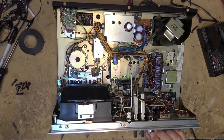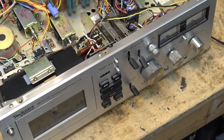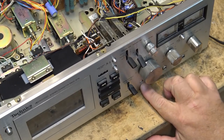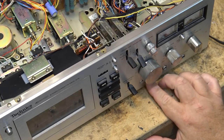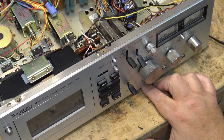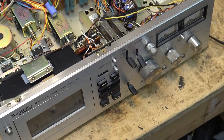It also has a Dolby FM decoder, so if you're listening to a radio station that was broadcasting with Dolby FM emphasis, this could decode it. Check out the front panel — here's your tape selector, and it's got Dolby FM calibration controls that you would calibrate to a Dolby FM radio station. Dolby FM stations at night would generally transmit a tone at a certain time for calibrating equipment.